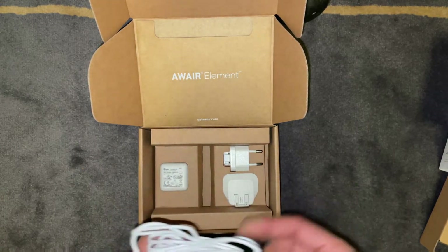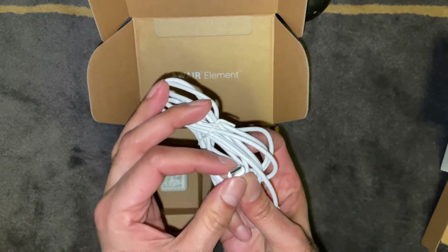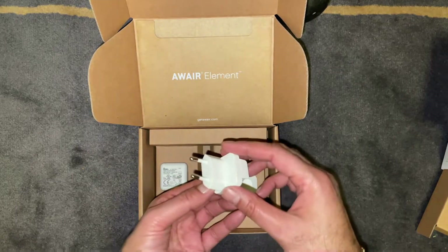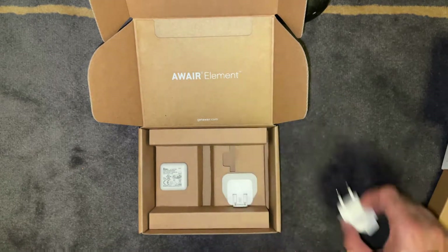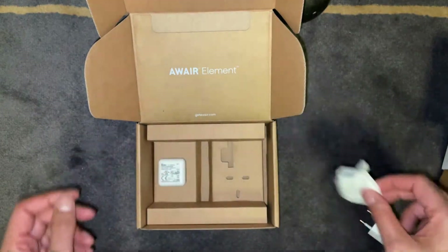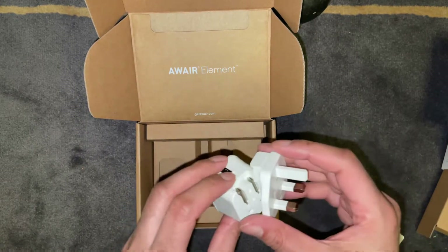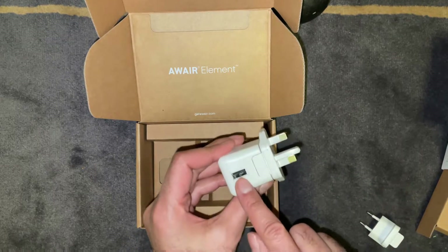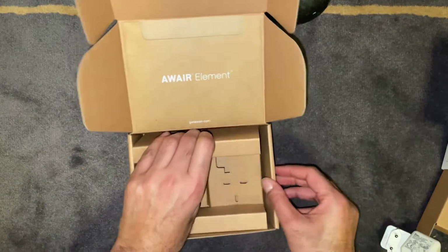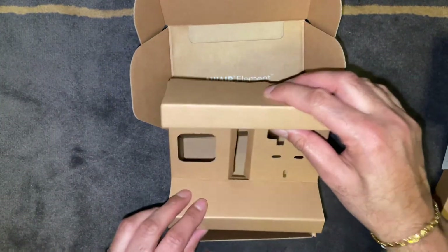You've also got a USB cable — a standard USB to USB-C. And then there's the plug adapter: you get a 2-pin Euro style adapter and a 3-pin UK one. That's just the body of the adapter which slides into the device, and then you've got the USB part on the top. Plug it in and that's about it — nothing much more to it. So let's go ahead and set this up.